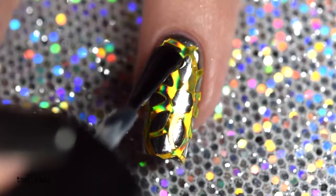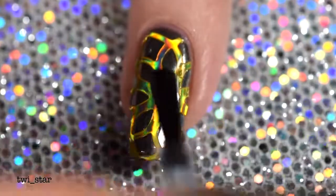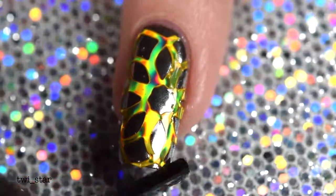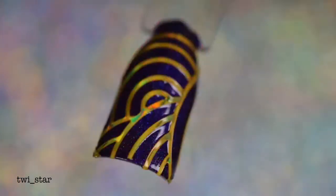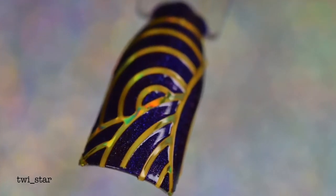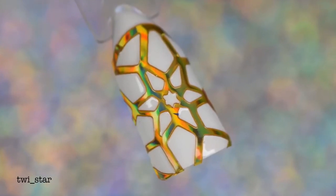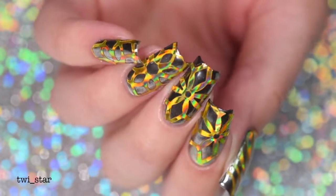Some of you are probably wondering: can these vinyls be used with regular polish? Is the hollow effect going to be ruined when you apply a regular top coat? The answer is no — yes, you can use it with regular top coat. Here is the vinyl applied to just regular polish with a regular top coat. My favorite is this white and gold hollow nail — that's actually what I wanted to do originally, but I thought it was too simple, so I got crazy and used the mirror powder.